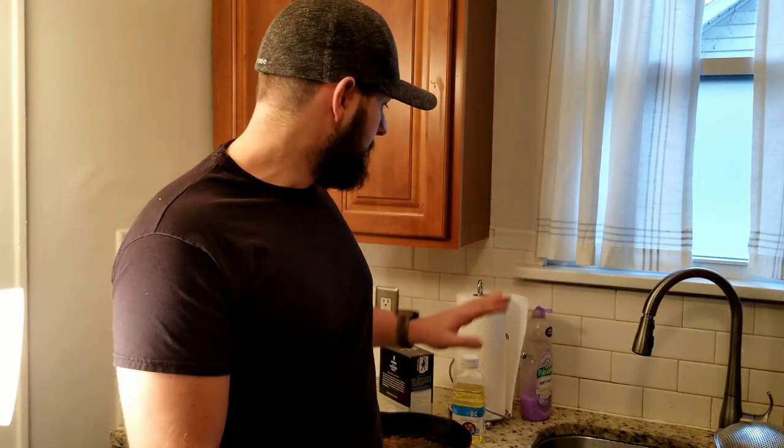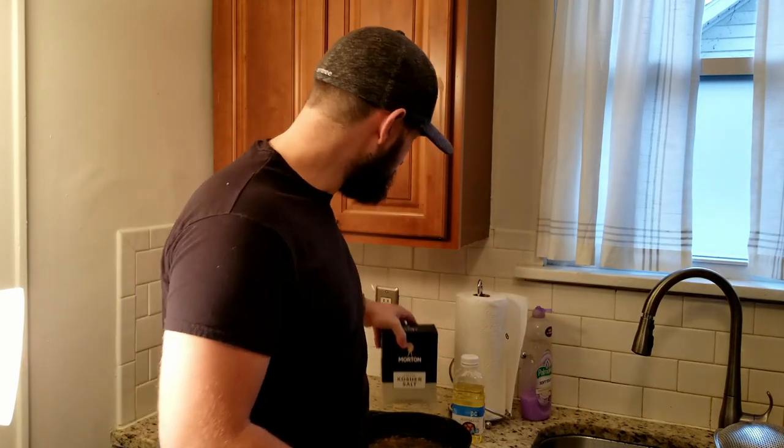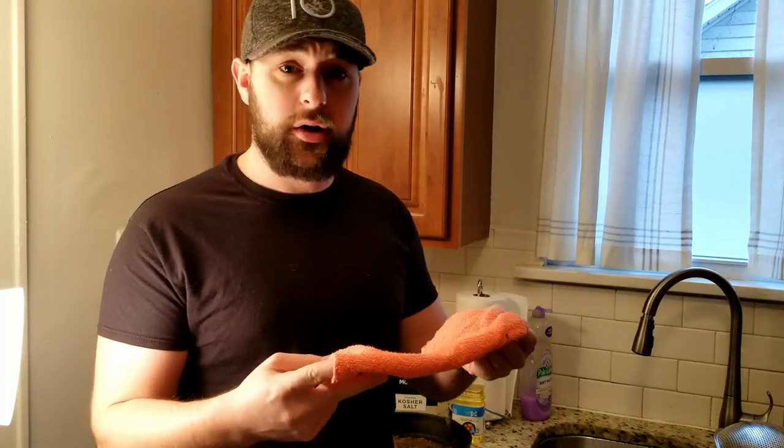You only need a couple of things to do this. You don't really want to use detergents or soaps on your cast iron skillet, so in order to scrub all that old crap off, we're going to use some coarse kosher salt — that's going to give us some good abrasion. And an old rag — this will get stained, so make sure it's something you don't care about.